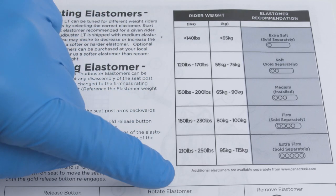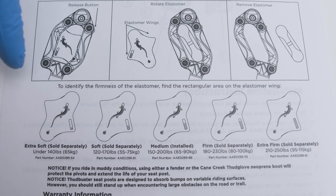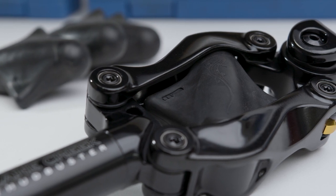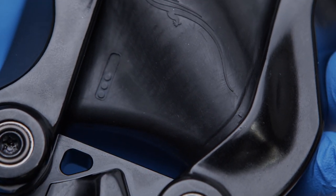Thudbuster seat posts can be tuned for rider weight by selecting an elastomer based on the grid provided in the instruction manual. Thudbuster long travel seat posts come with a medium elastomer installed. All other elastomer durometers are available aftermarket.